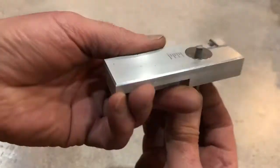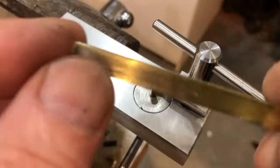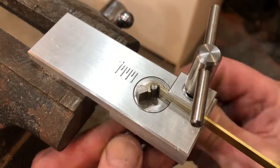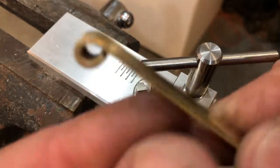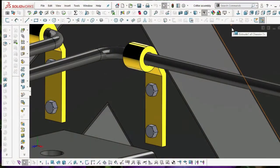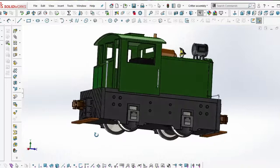So here's the strap bender — that turned out well. The parts are for an industrial switcher I'm putting together for my backyard railroad. Eventually it'll look like this.